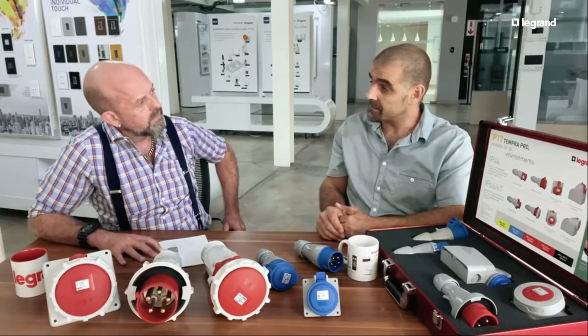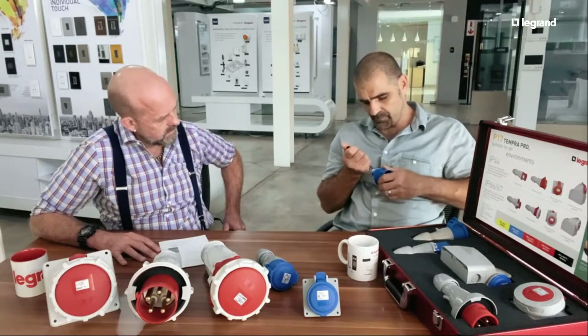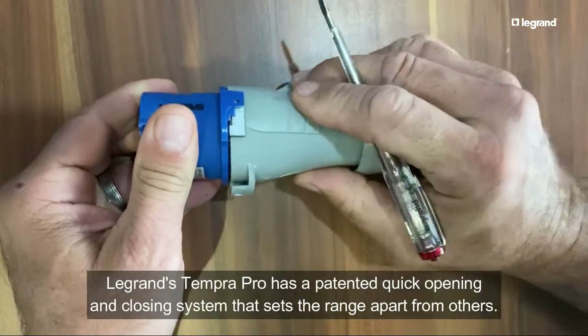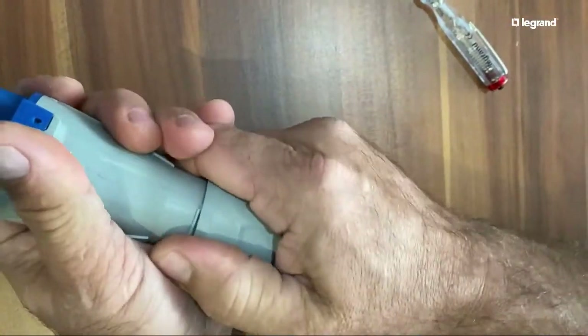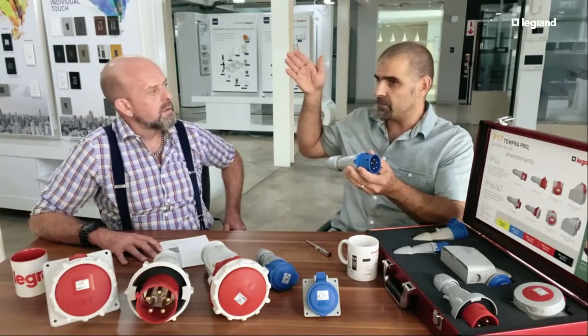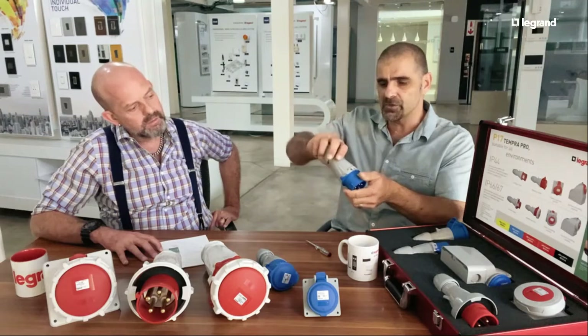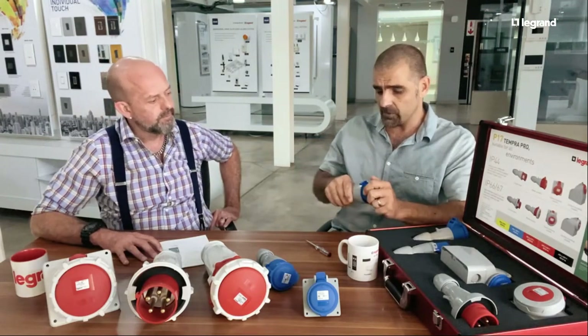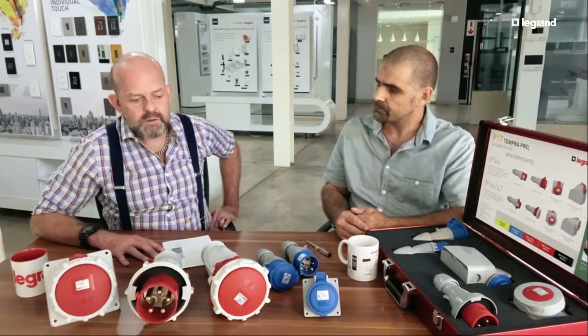The product also carries a special patent. There's a small press point where you press in and the unit opens, allowing you to connect the cable. Crucially, there are no screws — on a big generator with constant vibration, screws can come loose and compromise the IP rating. Once you turn this unit into position, it's locked and cannot come loose. That patent is what warrants the IP rating of the product.